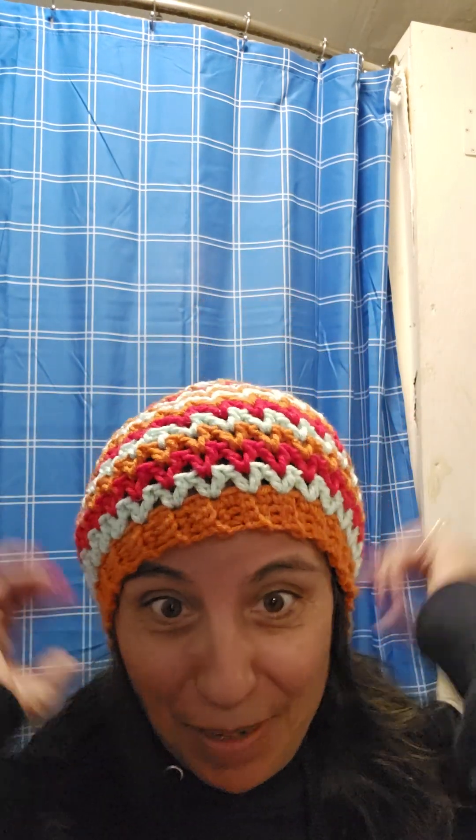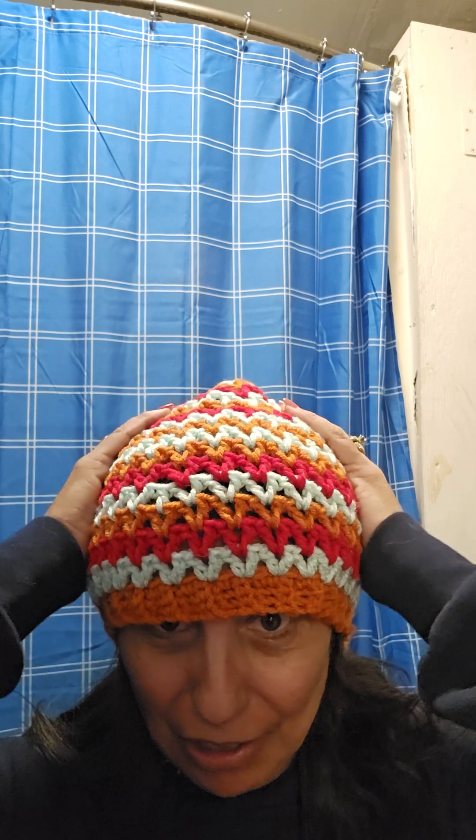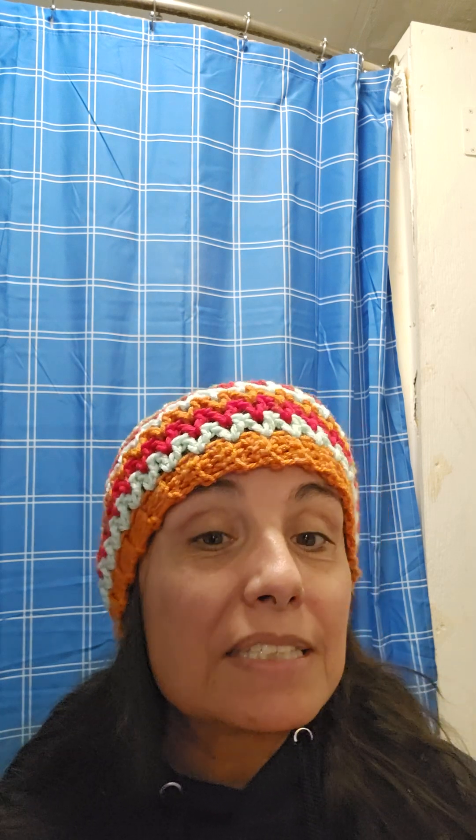With no further ado, here is my 'It's So Cold Hat' from Marley Bird. You can see it's just a beanie, put together real quick. My tip for the day is: see what pattern is for you out there and see what you want to put together and share.